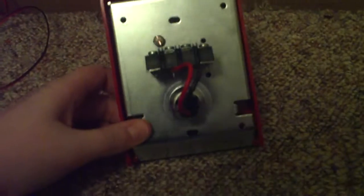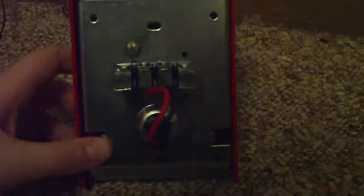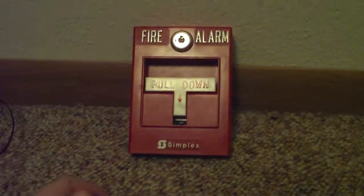The back of it looks like this — you have your positive and negative, your power, and your switch. Now I'm going to show you what the inside looks like.